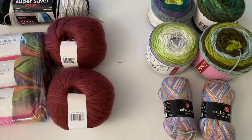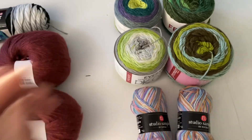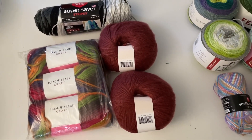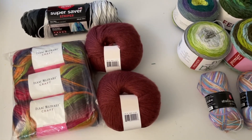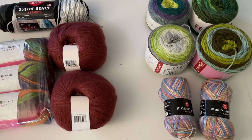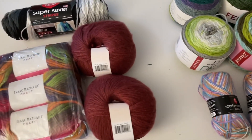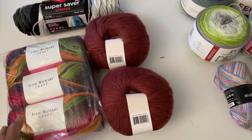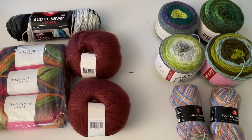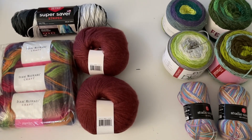Hey everyone, it's me Jenny, and welcome to my channel Lovingly Knee. As you can see from the title and thumbnail of this video, I'm going to do another giveaway. As I mentioned in my previous two or three videos, I'm trying to clear up a lot of yarns to make space for something else. I will be doing two giveaways in this video.